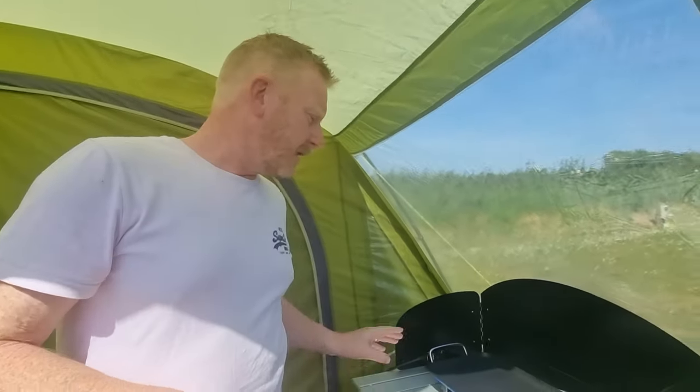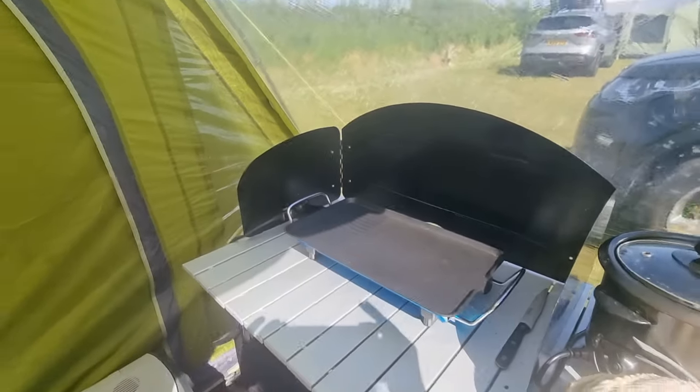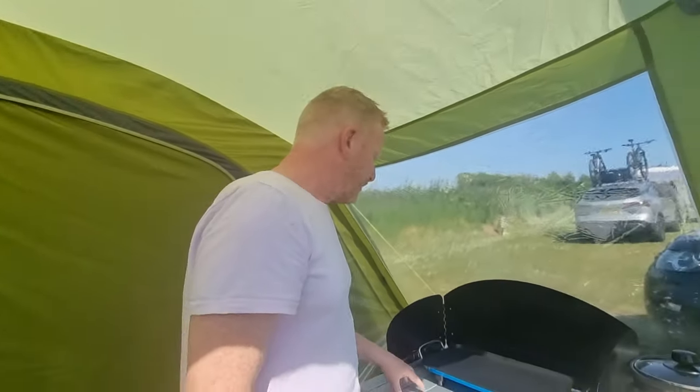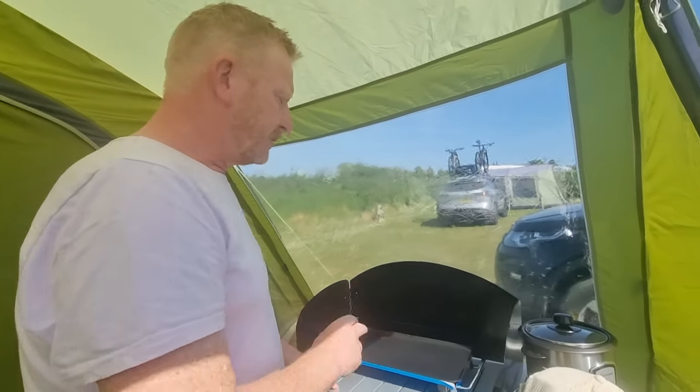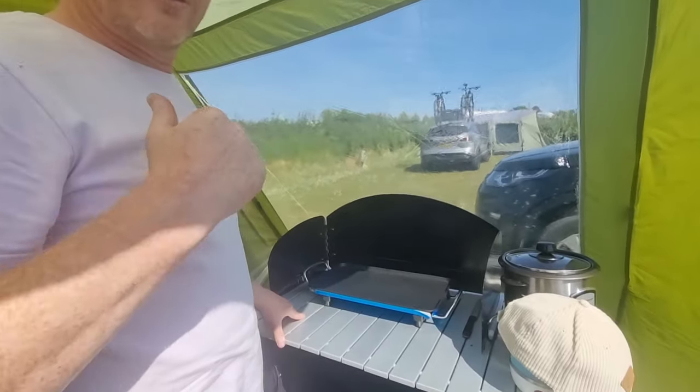Then we've got a new griddle. Unfortunately we did have one from Amazon — it cost about £35 — but I dropped that when I was unpacking the car after our last trip. So we nipped out to Go Outdoors and bought another one. This is a Quest one, and we're hoping that's going to be good. We do have a Quest oscillating fan and we found that to be a really good bit of kit, so we're hoping the griddle is as good.